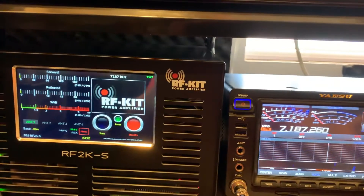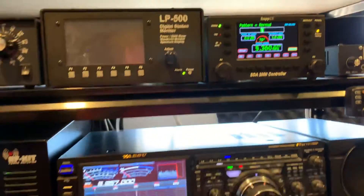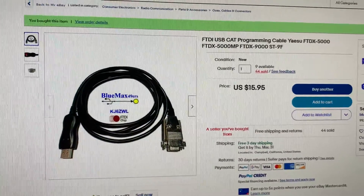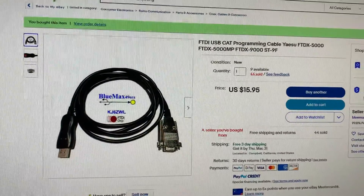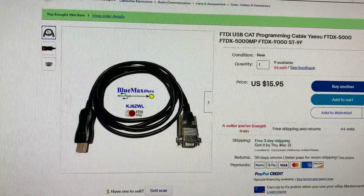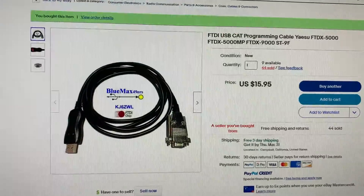And if I change bands — let's go down to 60 meters — boom, instantly 60 meters on both. The trick was this cable for $16 on eBay,